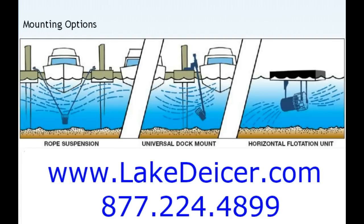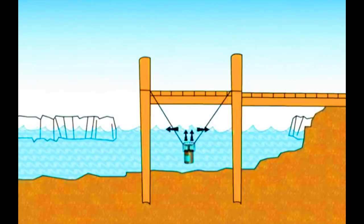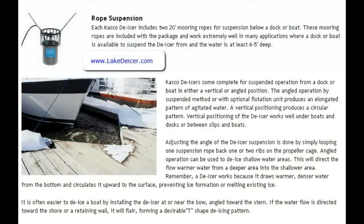When you are attempting to use the rope suspension, it is basically our motor unit with two ropes that are provided, allowing you to sling it — drop it down with two ropes of the same length — to cause the water to flow from the bottom of the lake underneath the dock and then outward. We're more than happy to walk you through this on the phone, but I'll walk through some of the details here.